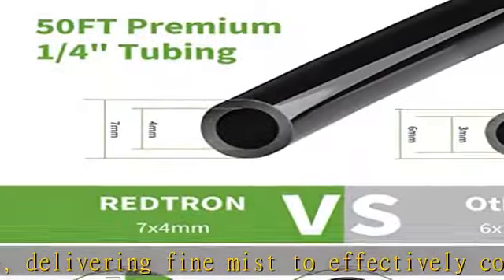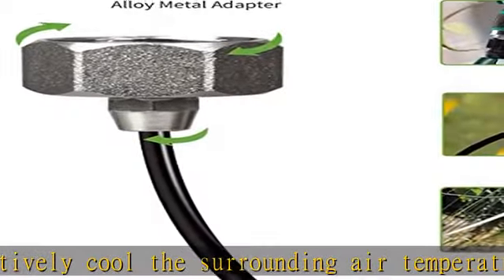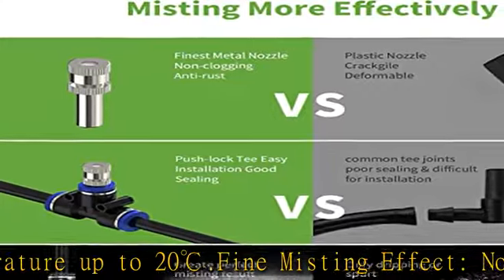Wide application: the Redtron Outdoor Cooling System is also a perfect garden irrigation kit. The misting kit is great for bonsai and potted fruit, and suits family homes, hotels, clubs, and offices.